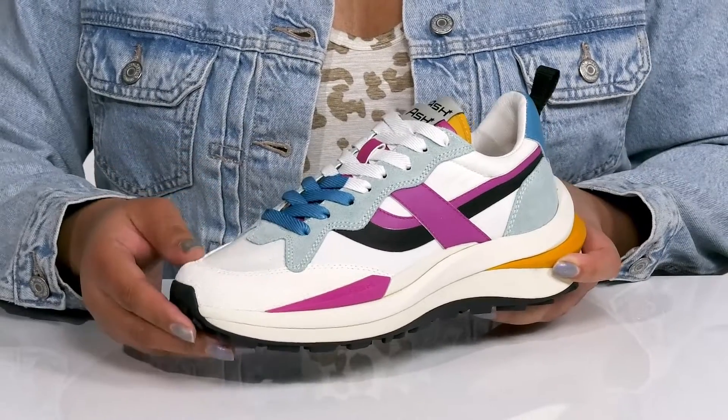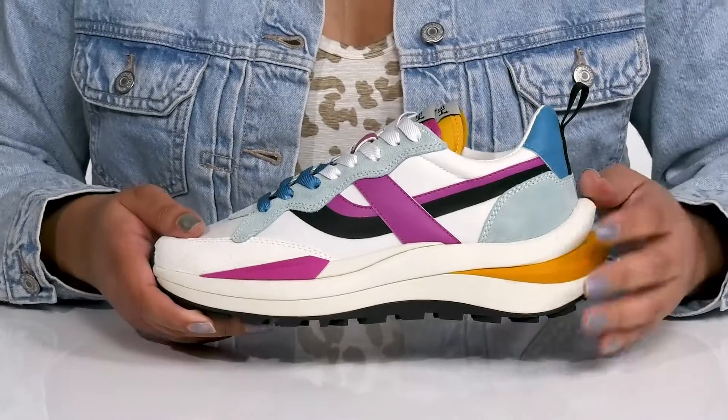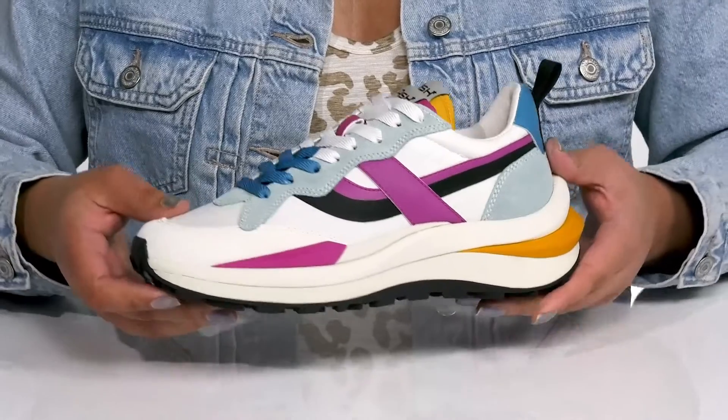There are some mesh panels allowing for breathability to keep your feet nice and cool, with contrasting textures and colorful overlays giving you a cool athleisure style you're sure to love.